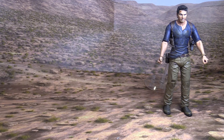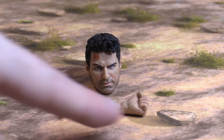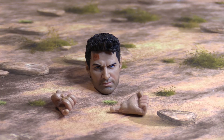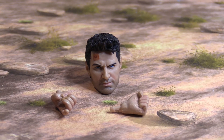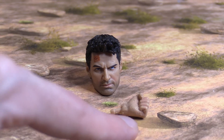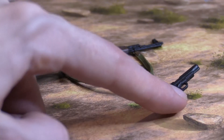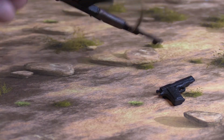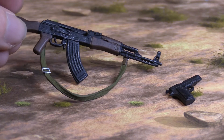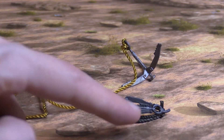I'll put Nathan Drake to the side and then show the accessories. Here's a closer look at the different head that you get, and then you get two additional hands — one for holding the weapon, either the AK-47 or the pistol, and a closed fist hand. And then you get an AK-47 and a pistol, and the AK-47 has a strap around it — very nice details. You also get the grappling hook and some rope.